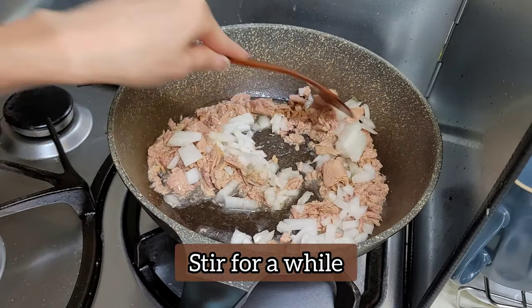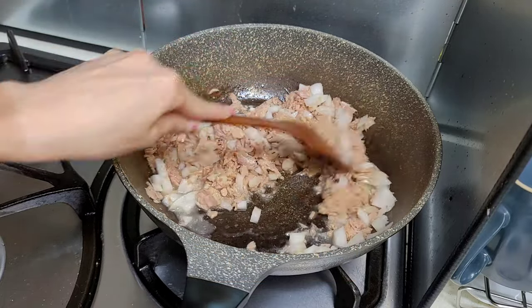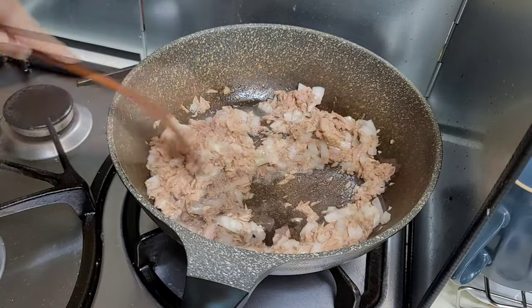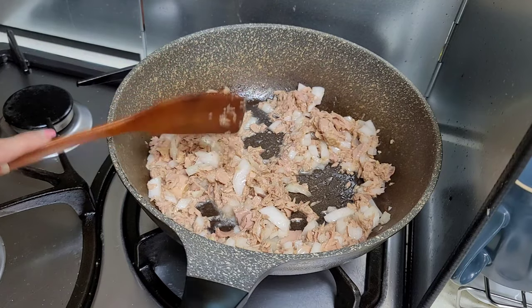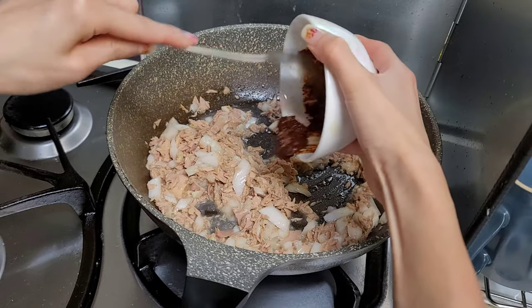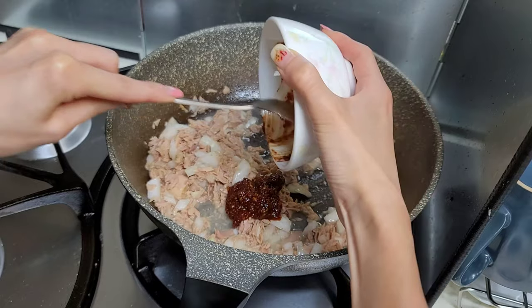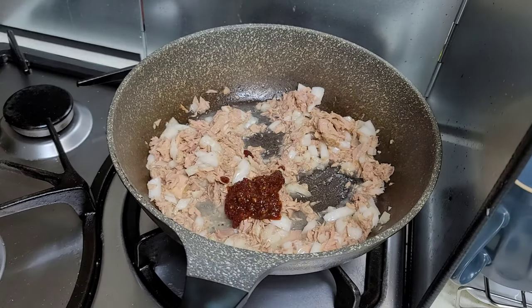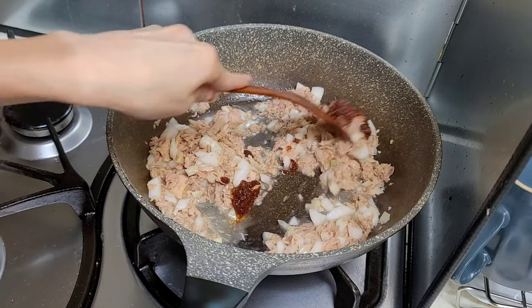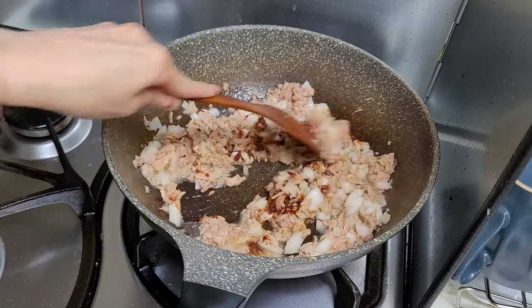Add the onions and stir them again. Now add your sauce. The very last step is to stir and make sure the sauce is all blended in.